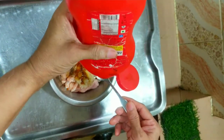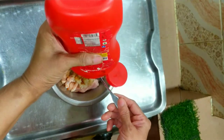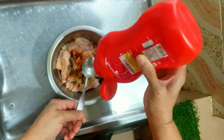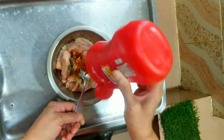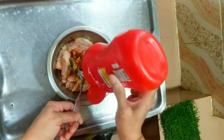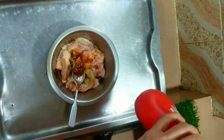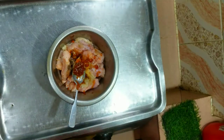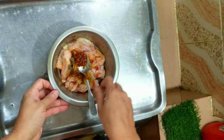We will make the tomato sauce so we can add the tomato sauce. We will add the tomato sauce to the tomato sauce. This is the same thing.